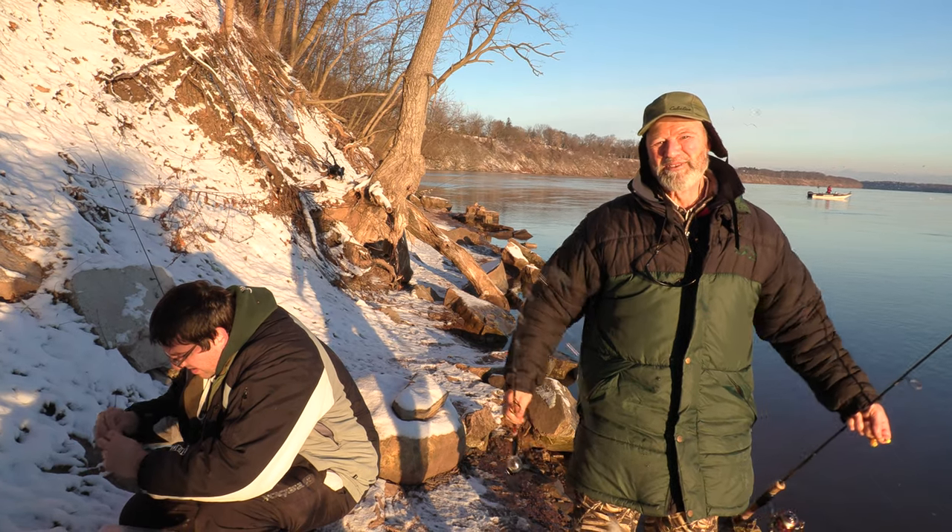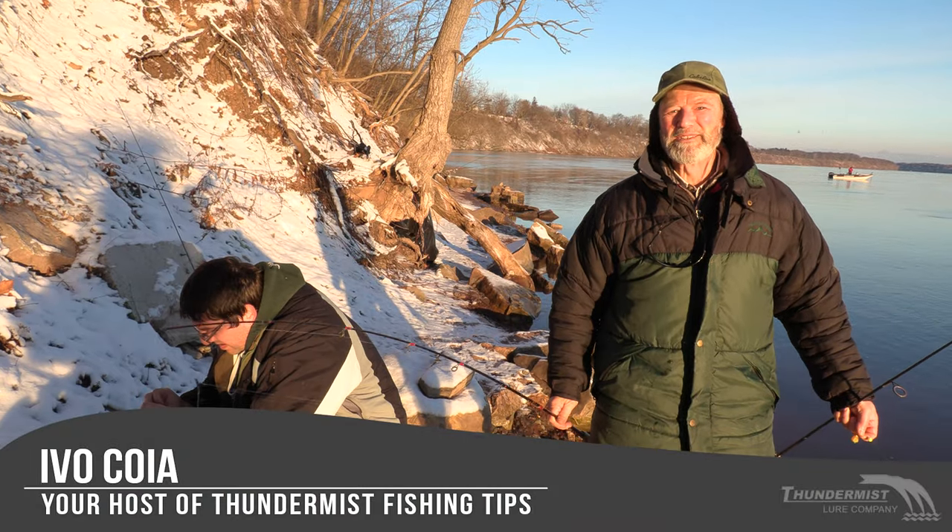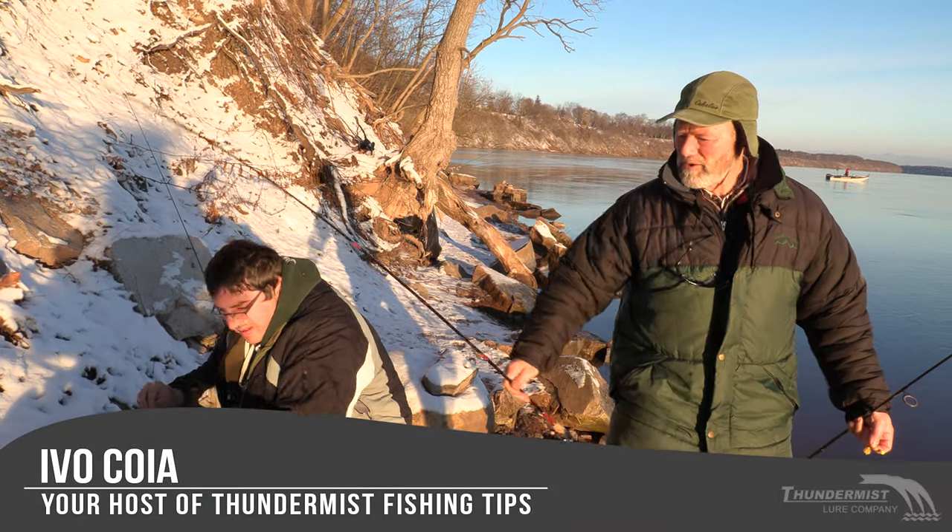Hi folks, it's Ivo here from Thomas Lure Company. Welcome to this beautiful winter day. I'm here with Antonio, our boatless angler.